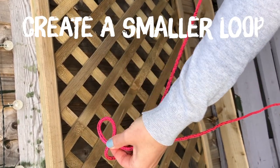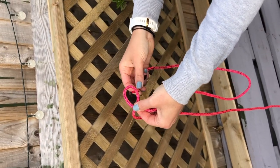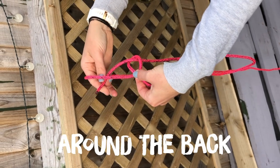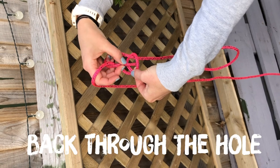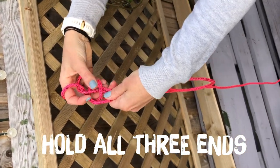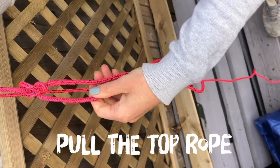Then we take the end of the rope, we put that up through the hole, around the back, and then the end goes back down through the loop that we created. You then hold these three pieces of rope together and pull the top one, and that's your bowline.